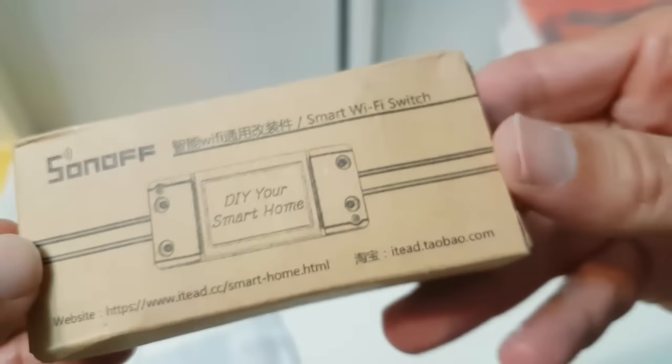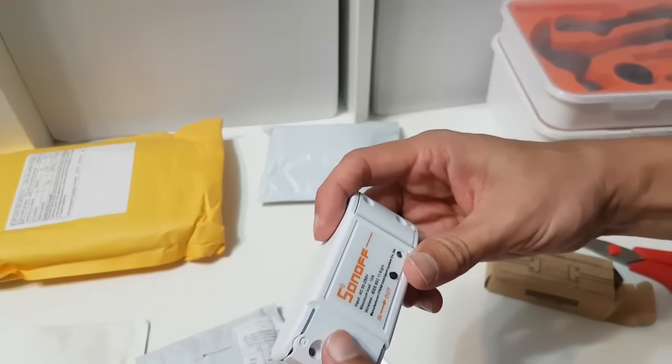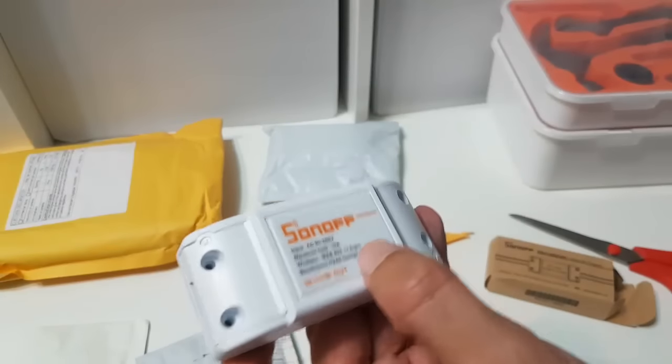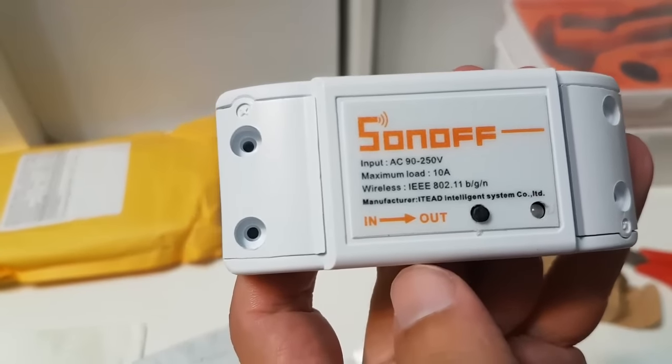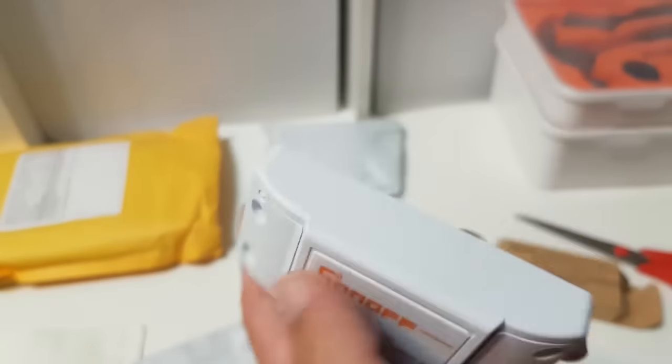Let's open it. Looks great. In and out. A button. A two-color state LED — it isn't an RGB LED. 10 amps maximum load. And some screws.